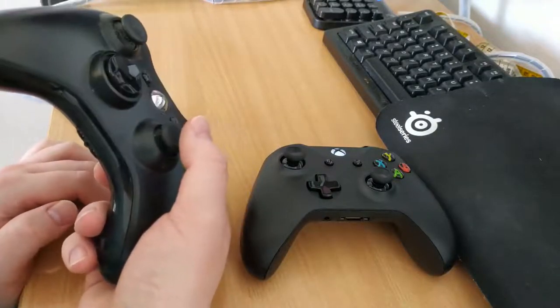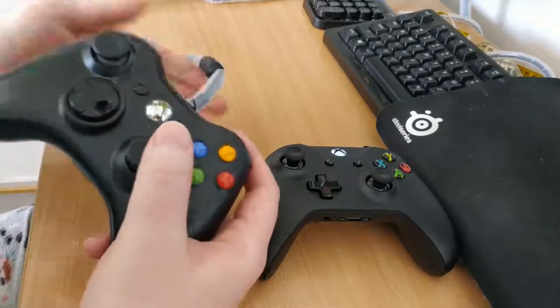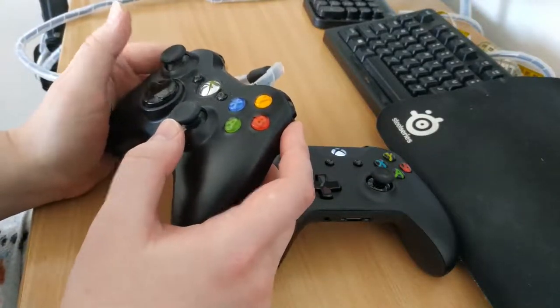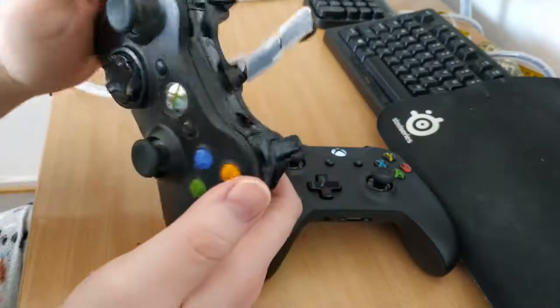I use a controller for maybe one out of every four games that I play, roughly. Mostly for Dark Souls, and maybe some walking exploration-type games where aiming's not too important, so I like the smooth movement of a controller. It has not seen that much use.